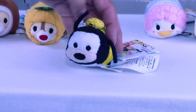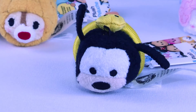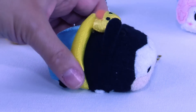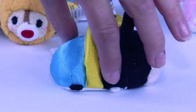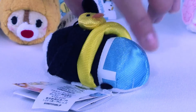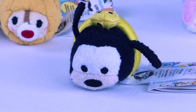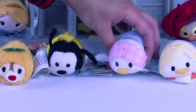Let's see who we have next. How many of you know who this adorable Tsum Tsum is? If you said Goofy, you are right on! Look at Goofy — he's got his little ducky floating device on, he's got his swimsuit bottoms, and he is ready to jump into the pool and do some water bombs and have a good time with all his favorite friends.